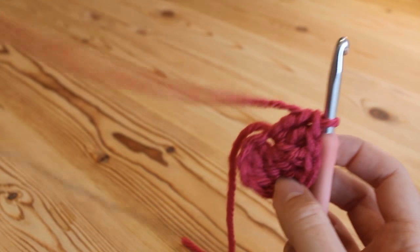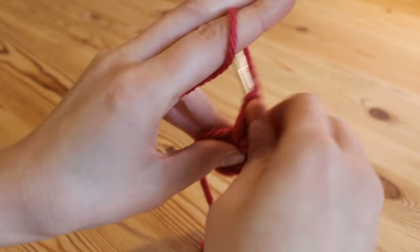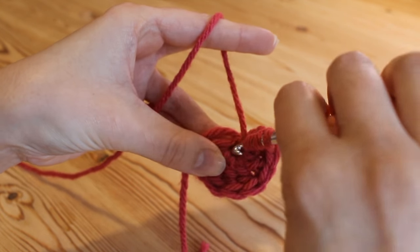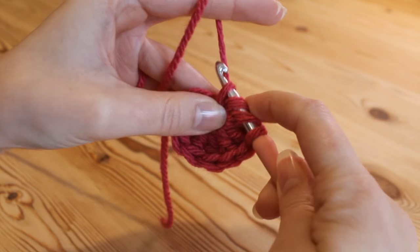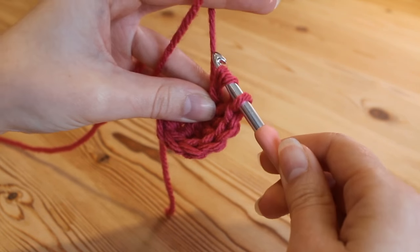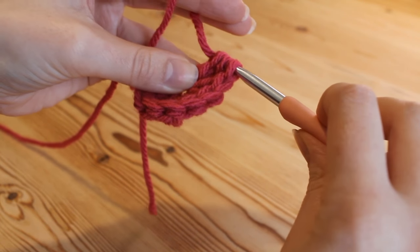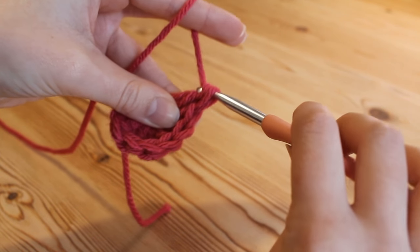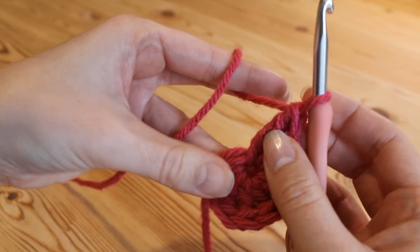To create the point we're going to do another double treble — or treble in the US. So yarn over twice and insert into that same hole, yarn over and pull up. We've got our 4 loops — yarn over, pull through 2; that's 3 loops on the hook; yarn over, pull through 2; that's 2 loops; and yarn over, pull through 2.